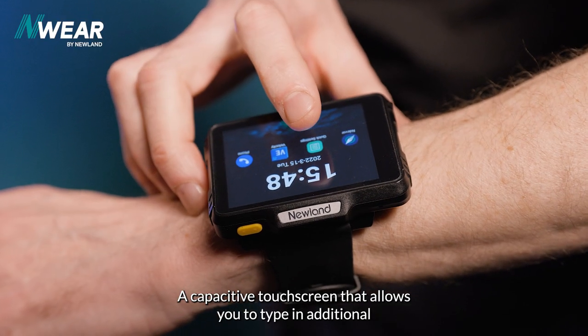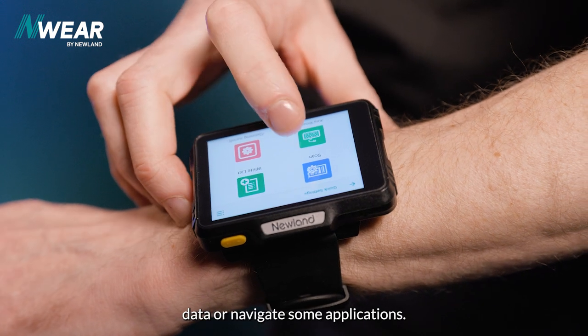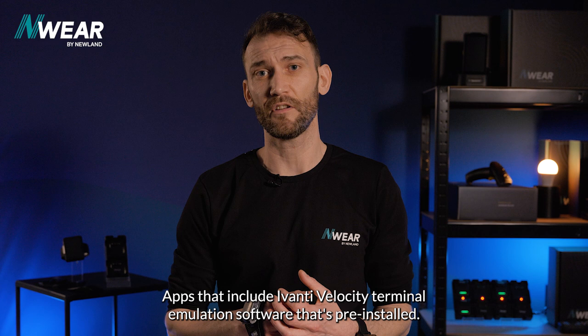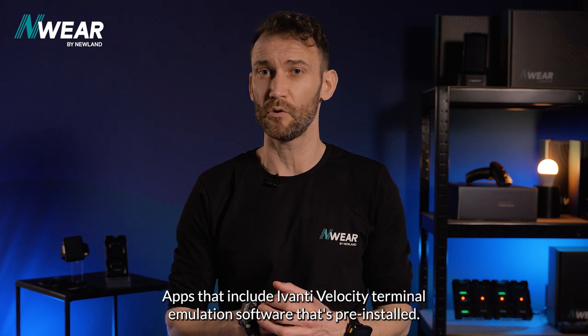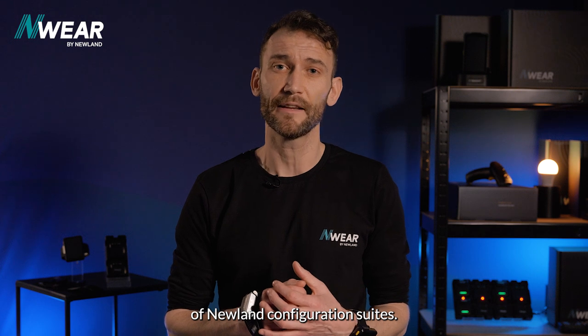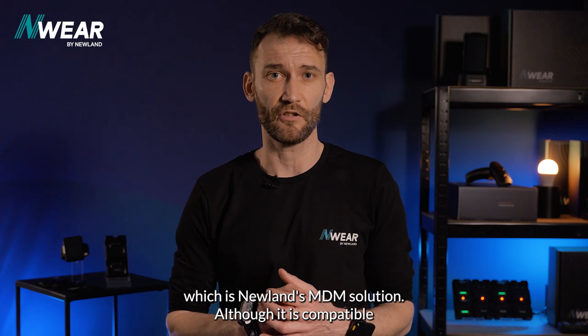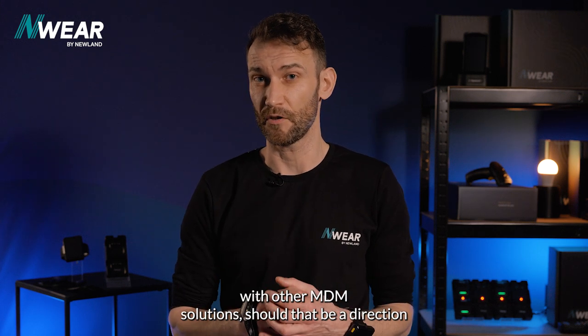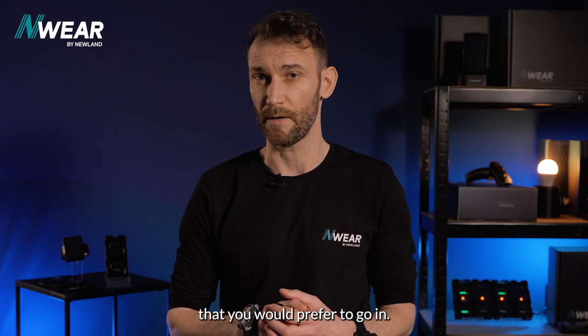A capacitive touch screen allows you to type in additional data or navigate applications, including Avanti, Velocity's terminal emulation software that's pre-installed, as well as a whole host of Newland configuration suites, and of course Endeavor, which is Newland's MDM solution — although it is compatible with other MDM solutions should that be a direction you would prefer to go in.